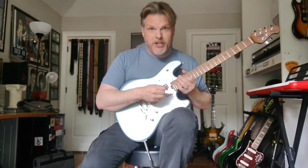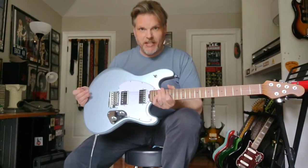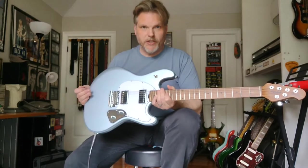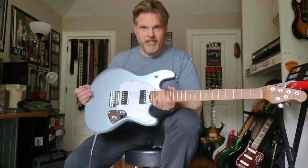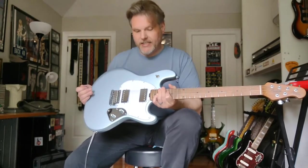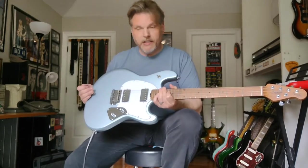Welcome, guitar enthusiasts of every stripe and denomination. It's me, Steve, the Guitar Nut. As promised, I'm finally here with the review of the Sterling SR50 Stingray — Sterling's imported and affordable version of the venerable Music Man Stingray guitar, which first came out back in the 70s in a slightly different configuration under Leo Fender.